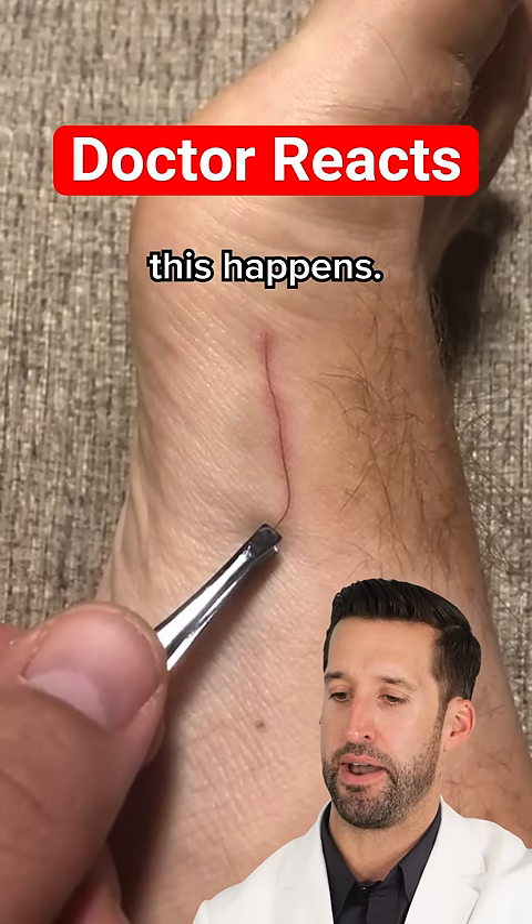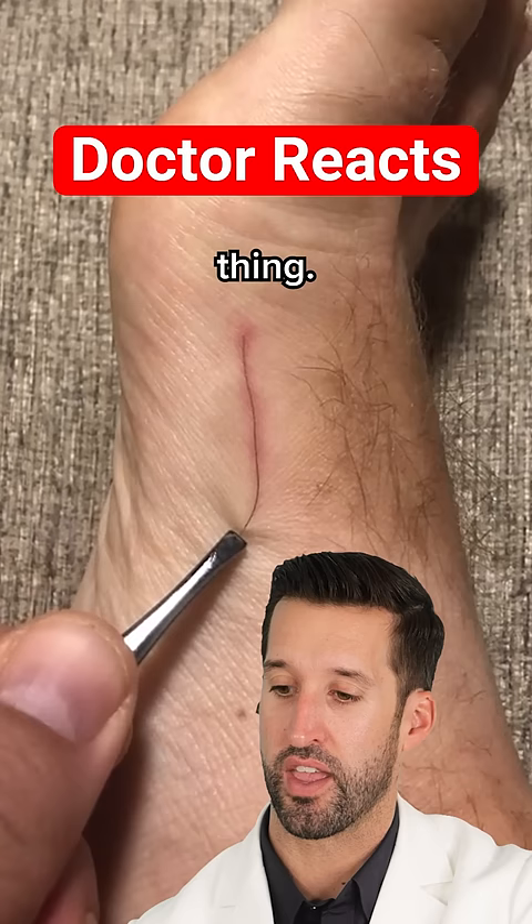Oh yeah, this happens. You get a rogue hair underneath the skin and you're grabbing it out of there — look at that thing. Wow. It's almost like a splinter; it behaves like a splinter.